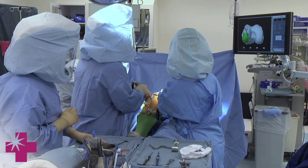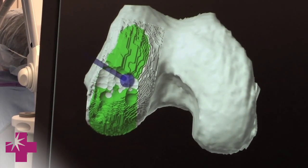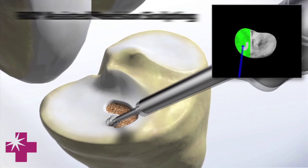In the operating room, this is what we're looking at on the computer screen — again, just like GPS. As we're doing the operation, we're watching this screen so we can tell exactly where the cuts are being made, what the implants look like, and how the knee is reacting to what we're doing. It's all done in real time.